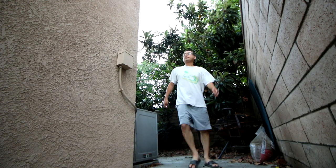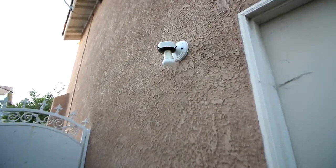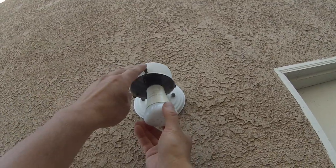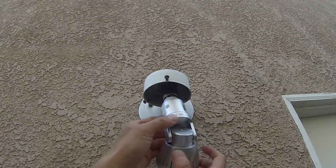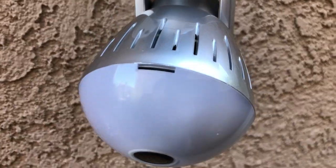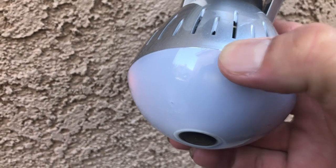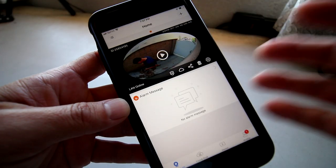I decided to put this camera in a little alley on the side of the house to keep track of who's going in and out of the gate. Luckily there's a light bulb socket right next to it. Make sure you put your micro SD card in the camera so it will start capturing videos.